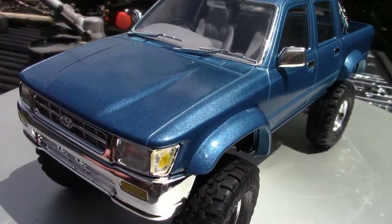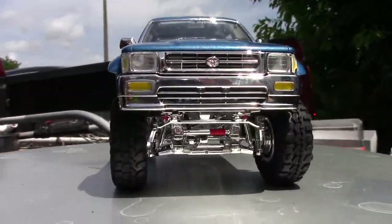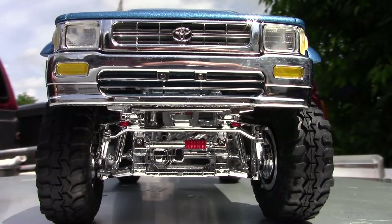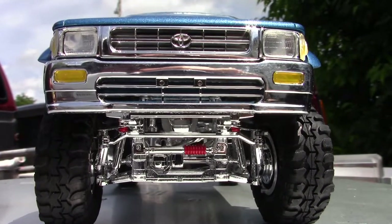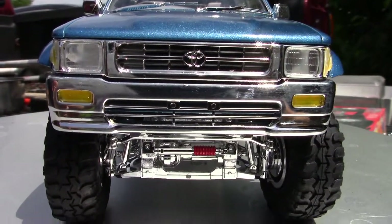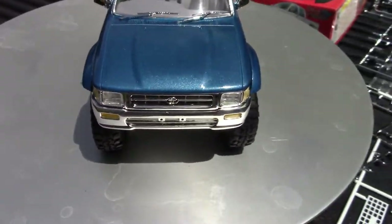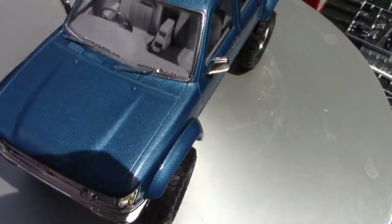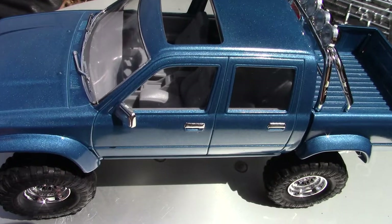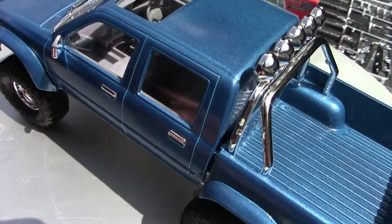But in a nutshell, that's the kit. Looks super awesome coming right at you — you may need to make that the preview picture. The paint is Testors Sapphire Blue Metal Flake.